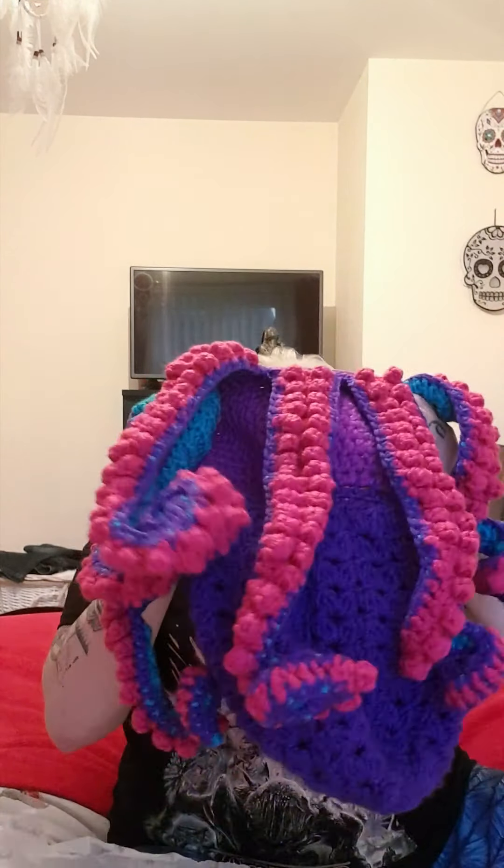Oh my god, I love it! This is Qbert Mark 2, this is Qbert Mark 1 — oh my god, I absolutely love it, it's like the coolest thing ever. Catherine, you've done an amazing job, girl. He is spectacular, I love him so much.